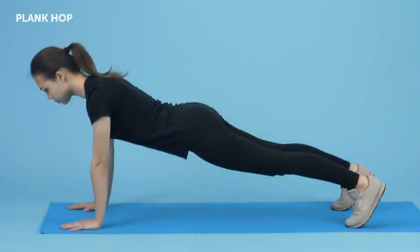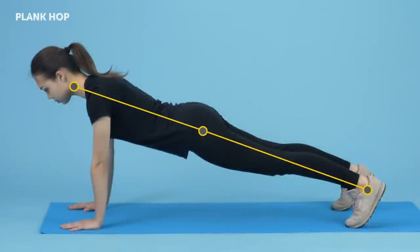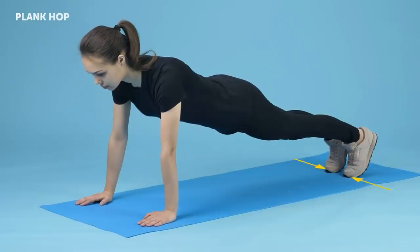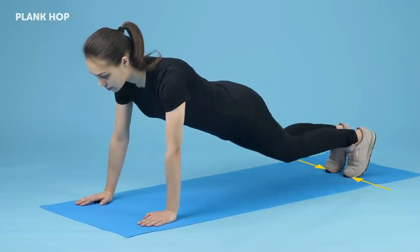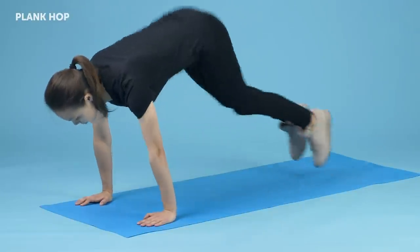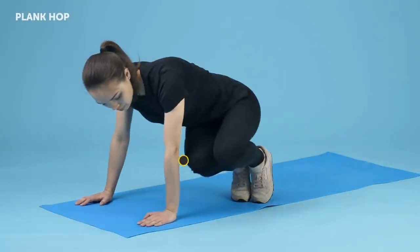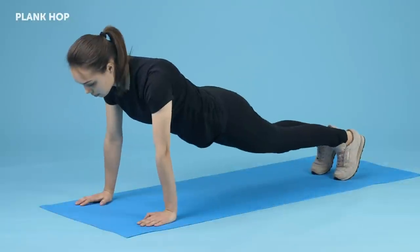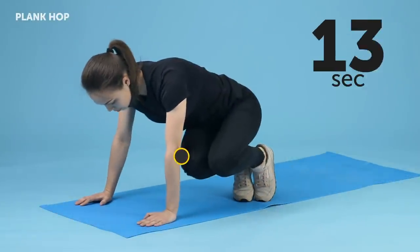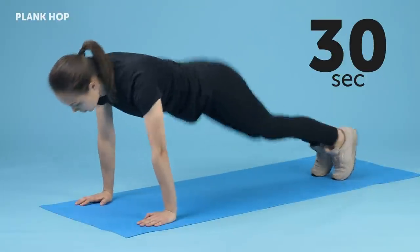Plank Hop. The form for this one is rather simple. Get into the plank position with your arms straight, palms down, and beneath your shoulders. Put your feet together and keep them that way throughout the whole routine. Now, in a mighty hop, bring your feet forward and to the right with your knees as close to your right elbow as you can. Jump back into the starting position and then hop your legs forward and to the left, once again trying to touch your elbow with your knees. This counts as one rep. Continue hopping left and right for 30 seconds.